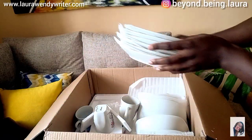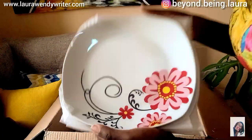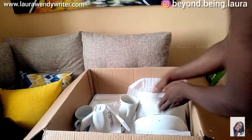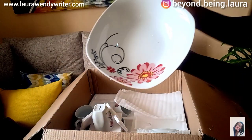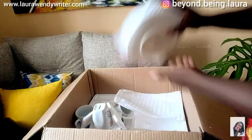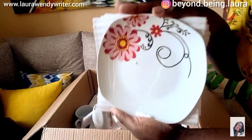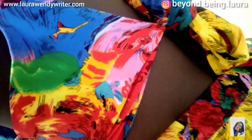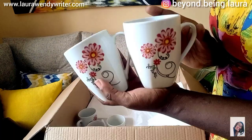Next we have these plates — one, two, three, four, five, six — this is how they look like. Then the next bigger ones — one, two, three, four, five, six — and this is how they look like. This is so easy! And then we have this bowl over here, and we still have like platters — one, two, three, four, five, six — that's the size. And then we have such cups, five of them.